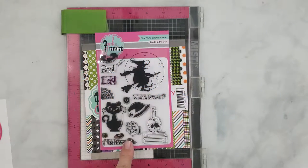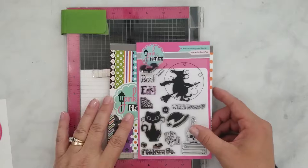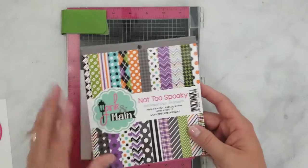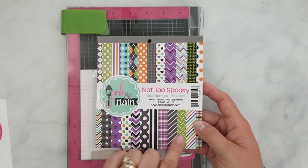Here's a quick look at the Witch Brew stamp set. I love this stamp set because almost all the images are solid images, perfect for stamping silhouettes and ink blending backgrounds. Here's the Not-Too-Spooky paper pad. It has a great mix of colors and patterns for Halloween, but it can be used throughout the year as well.